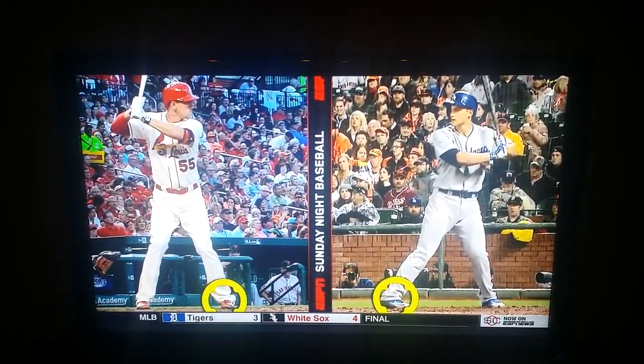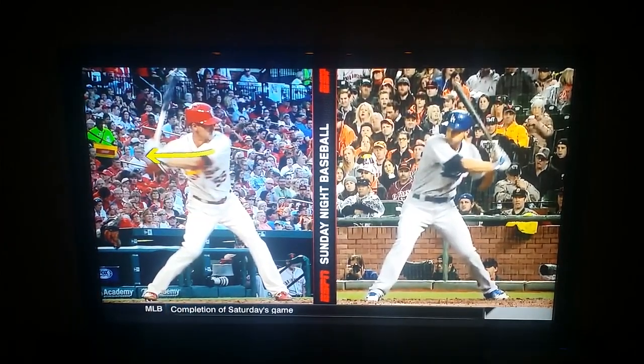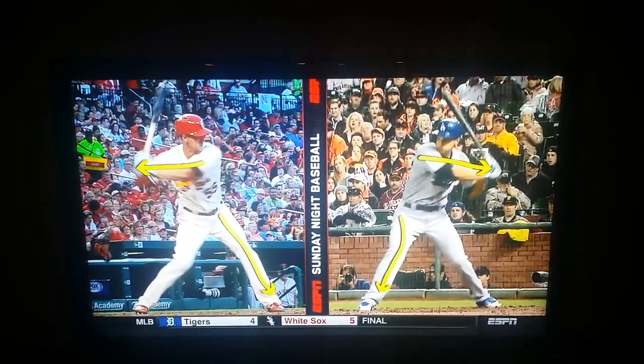Take a look at their front foot. Again, when you see a lot of high leg kicks, watch how quiet they are with that front side. Then look at their ability to get their hands into a perfect levered position off of that front side.